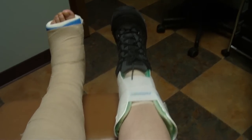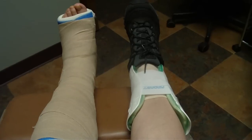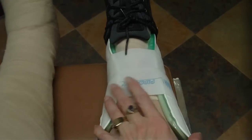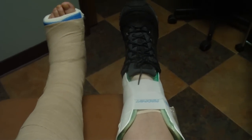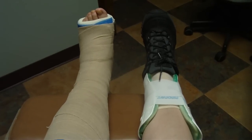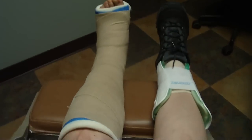My right ankle is wrapped because he just did PRP injections into my right ankle. There's numbing medication in my ankle, so I've just got an ace wrap and then a like an air cast stirrup brace just to support my right foot, because I'm standing on that with all my weight since I'm non-weight bearing on the left foot — to give me support while that numbing stuff is in my ankle since I can't quite feel my ankle.